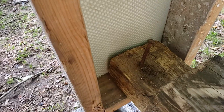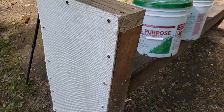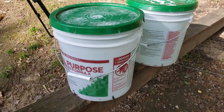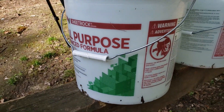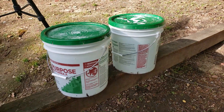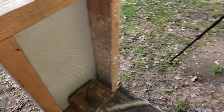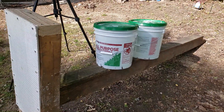Of course, every good ballistic test needs a witness plate. As my witness plate, I've got two five-gallon buckets filled with water, so if anything actually makes it through, we'll have a nice little interesting witness.